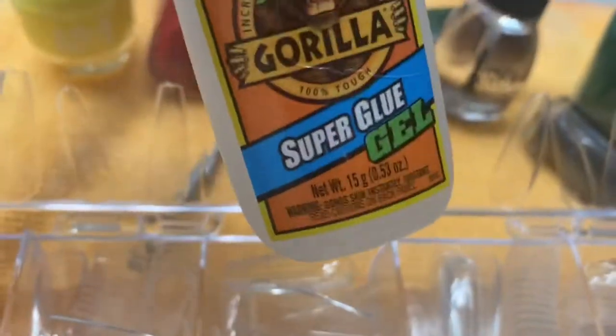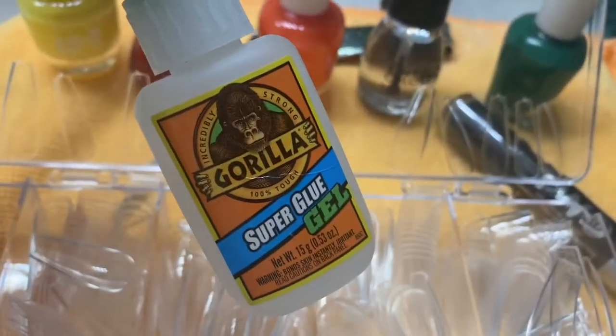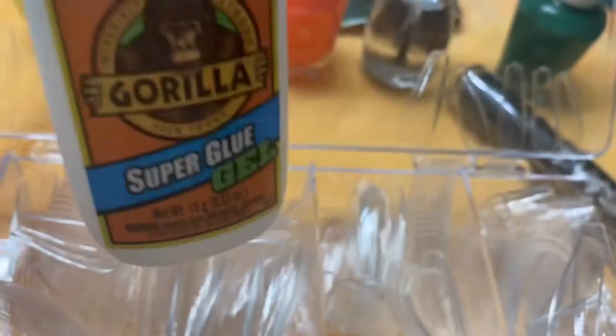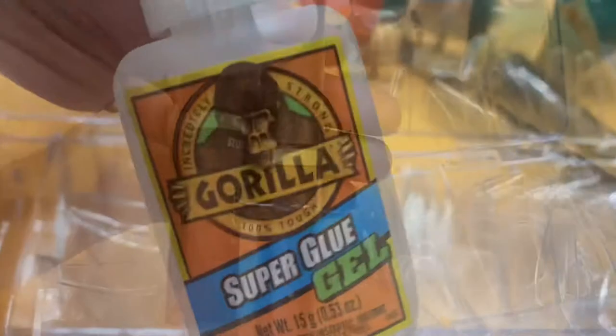I was making a disclaimer as I was recording this: I am not a professional. Try this at your own risk. I'm only recording my experience with Gorilla Glue.